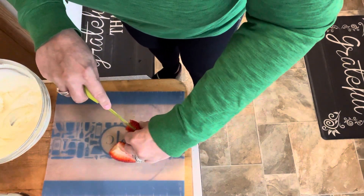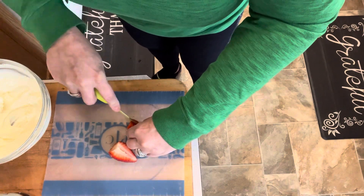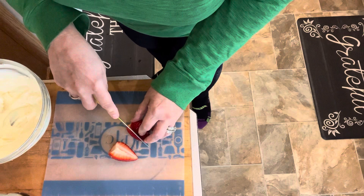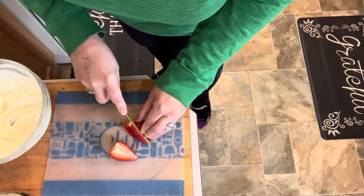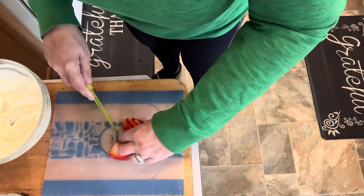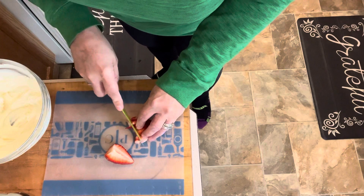I'm going to mince this up pretty small — I want this diced pretty tiny, because I think too big of pieces in this is going to create too much moisture. So we are just going to give this a fine dice.